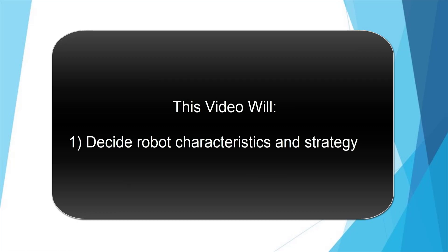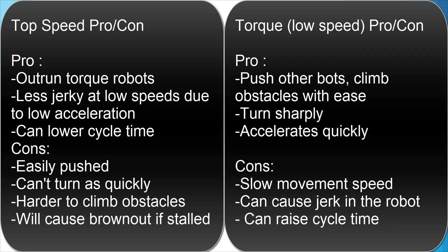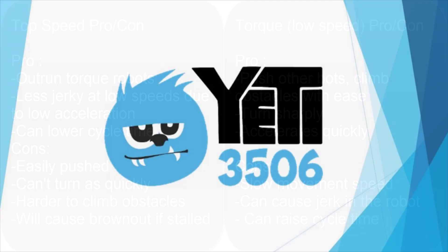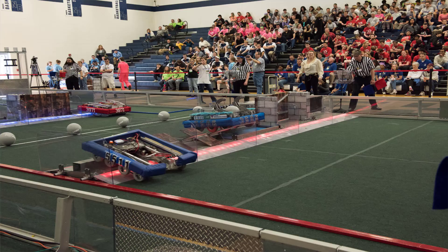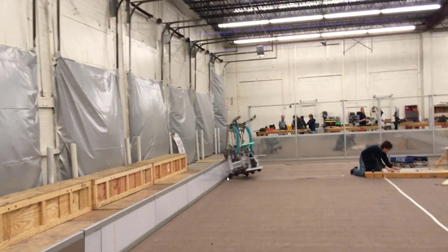First, we need to analyze the tradeoffs with robot characteristics. Pushing power and top speed characteristics are the first thing to look at. Flat field games will generally require a good amount of both. Higher speeds reduce cycle times, and torque is needed for pushing matches while defending or being defended. Many obstacles on the field reduce the necessity of a really fast robot. If there isn't much room to go fast and the robot must turn suddenly, at high speeds the robot may fall over if stopped abruptly.